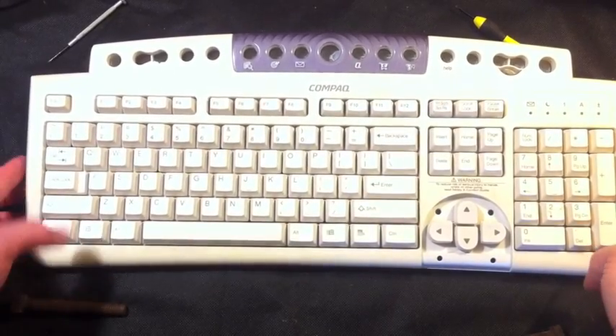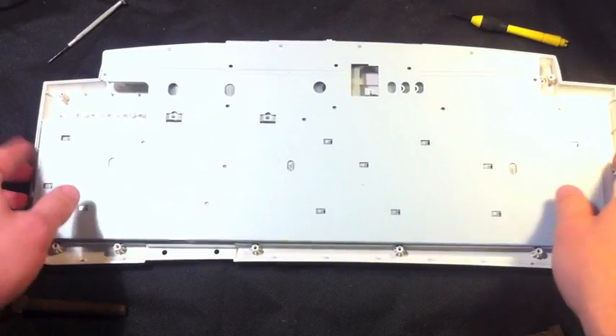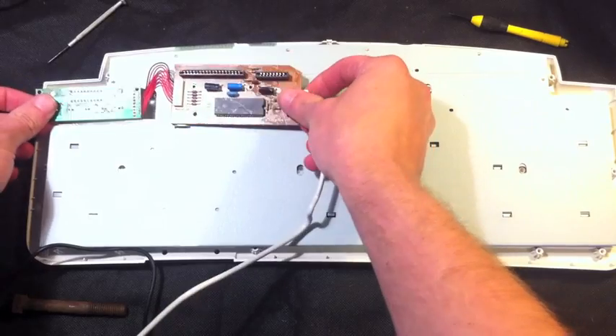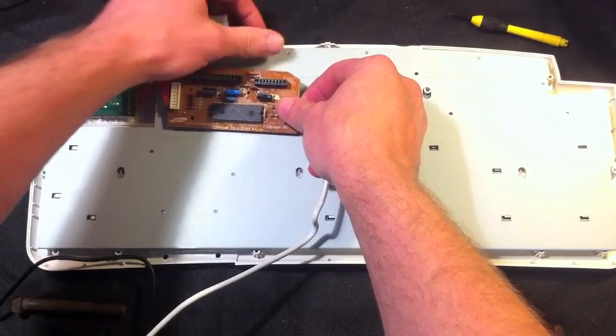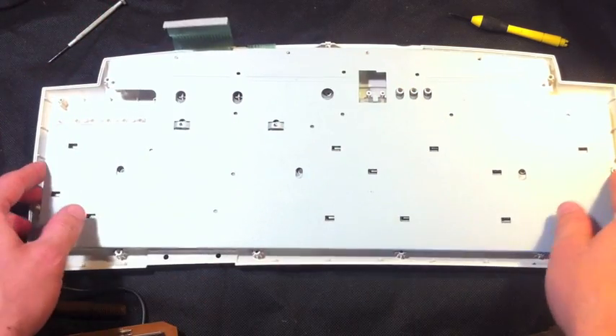To get started, what we have to do is tear a keyboard apart. I've already done it with this one. The control board was right here — I just popped these connectors out and took the board off.